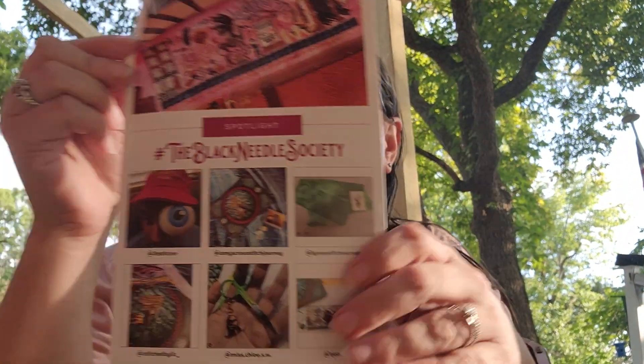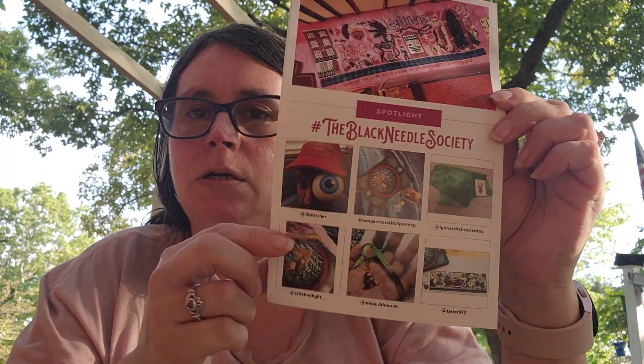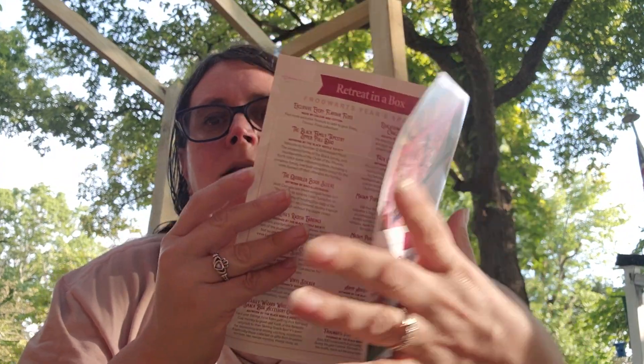So let's just get into it, shall we? Let me get the card out here. First thing, you get your card, and it's Frogwarts Year 5. And then on the back I believe these are Year 4 pictures. And then inside you get your descriptions and a letter and the digital retreat information. So let's see what we pull up first.